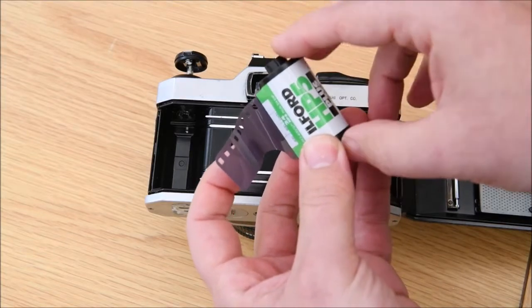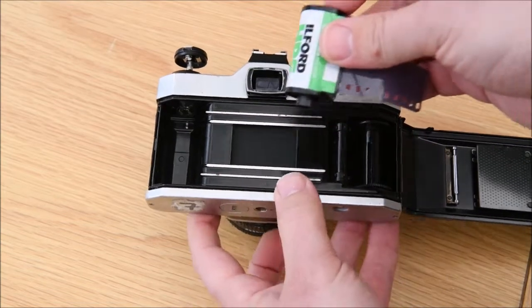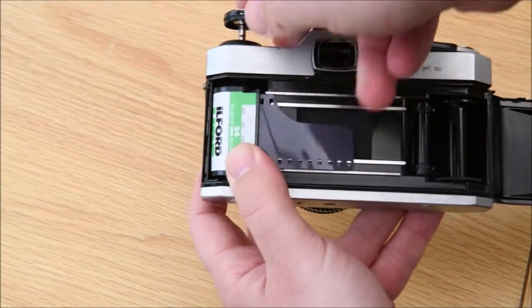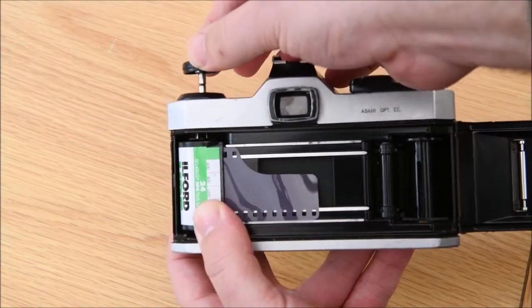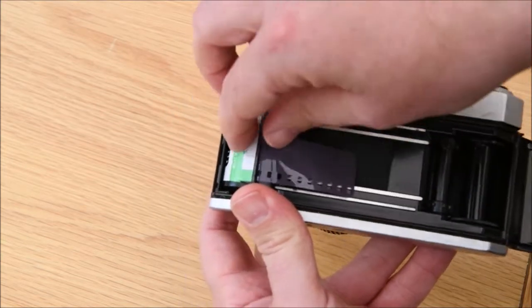To load it, you'll see there's a raised top on the film canister - this always faces down in the camera. Place it in facing down, then push down the raised bit and that locks the film in place.